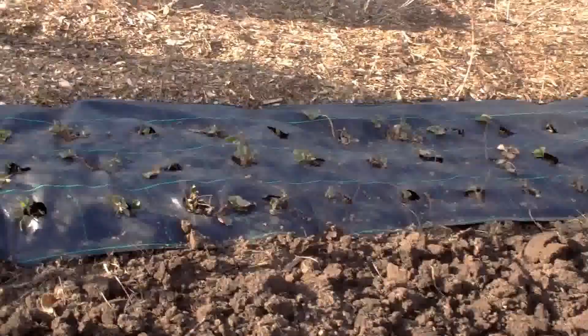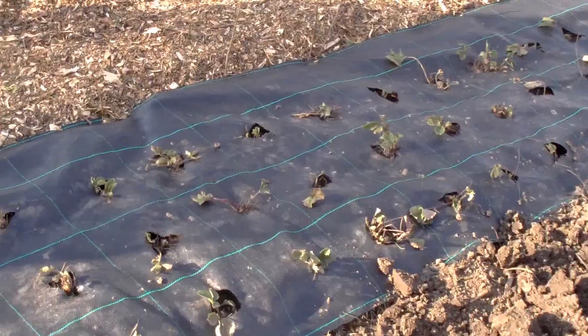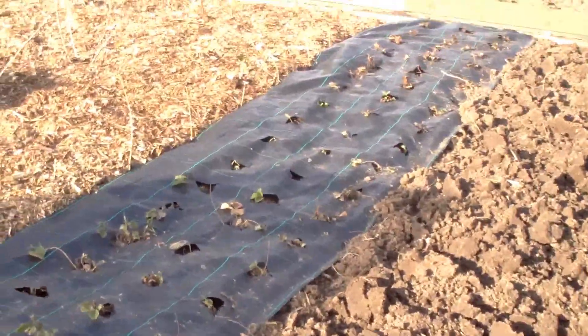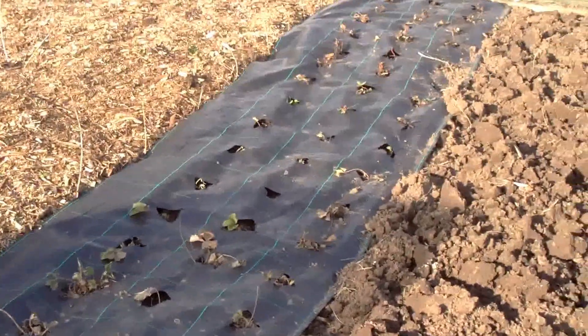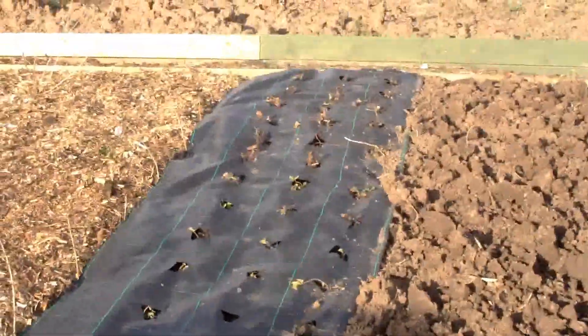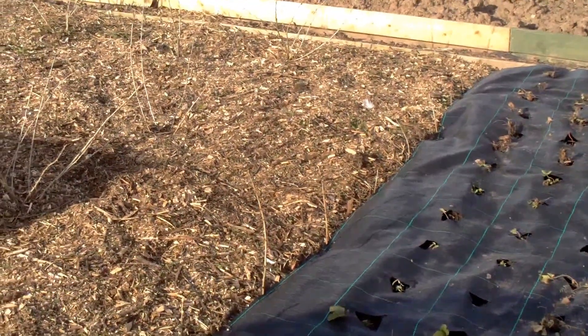I've dug up some strawberries and replanted them last week. I put the matting down, just cut some holes in the matting, and put the strawberry plants in. I don't know how good they're going to be because some I think may be over three years old. But we'll see.